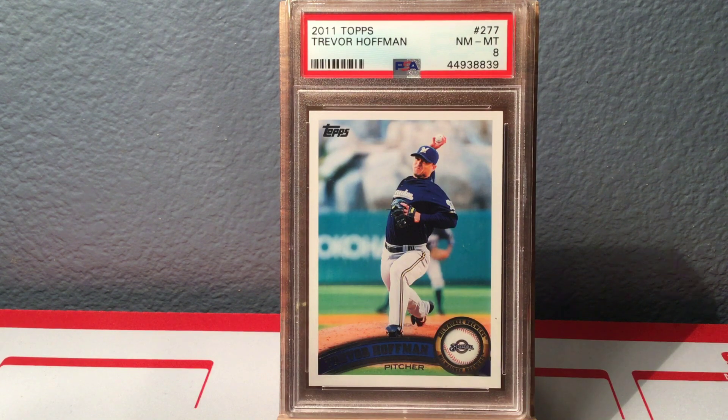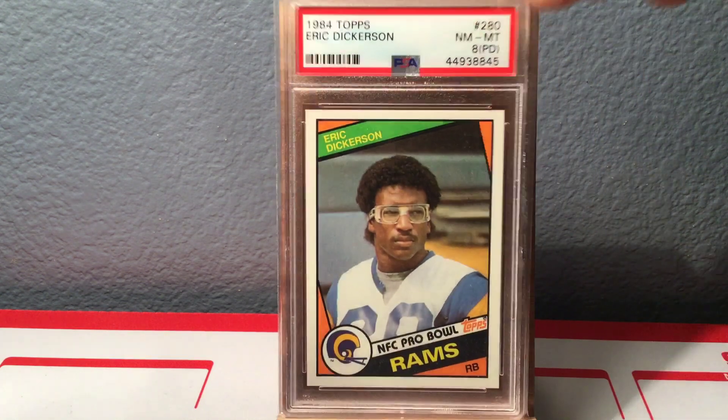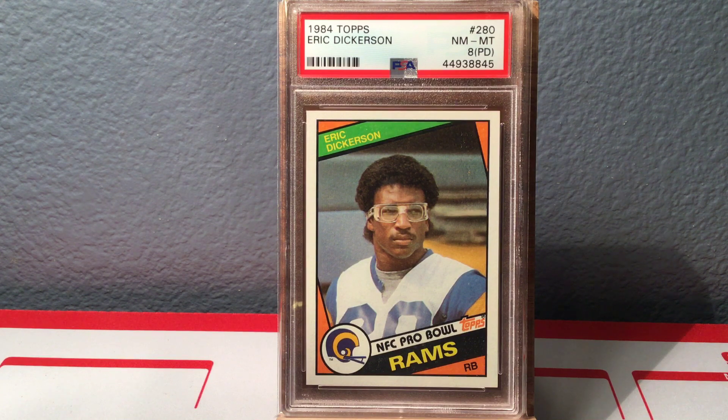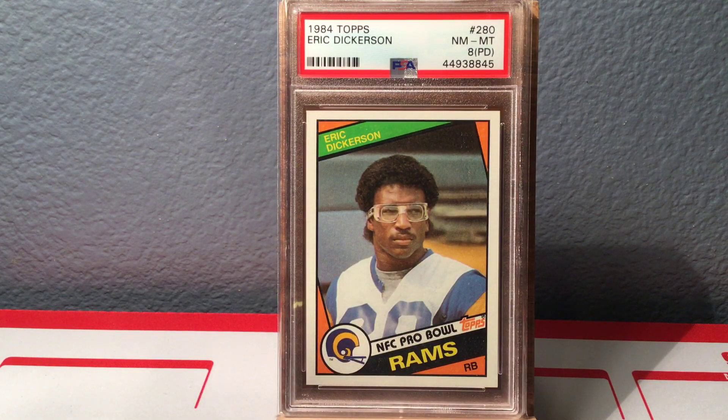Next up is a bunch of football, which I don't do very much, but a few months ago I did a video where I met a lady who wanted to sell a collection. I ended up getting a couple of 1984 Topps football sets, which are pretty iconic because they have some amazing rookie cards. I just sent both copies of each card in. Right here is the Eric Dickerson rookie — that's an 8 PD, and PD stands for print defect, so somewhere there's a print defect on this card. All three major rookies — Dickerson, Marino, and Elway — all came back with an 8 PD, so there was clearly something going on with that set.